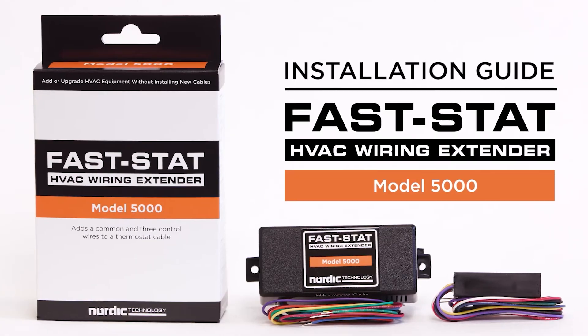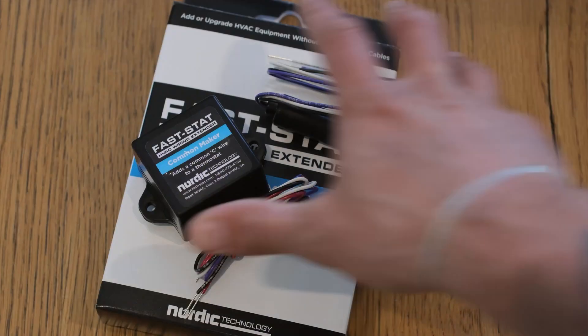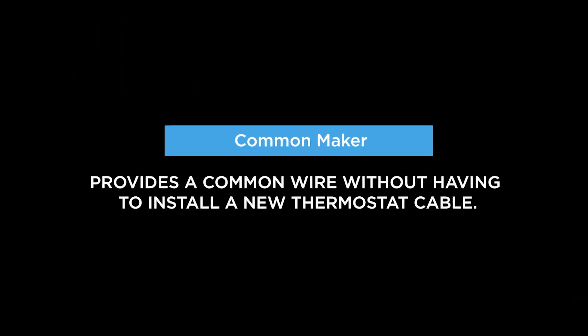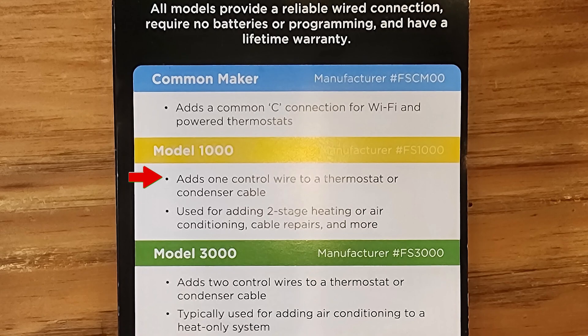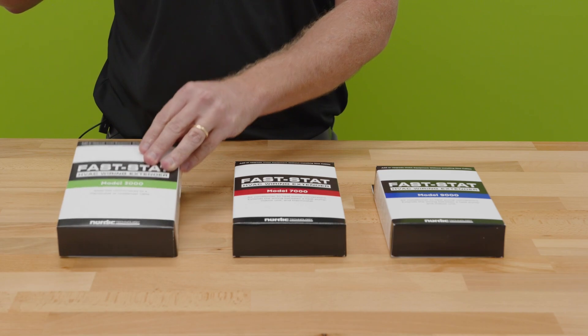FastStat has six different models. We're going to go over three today, but they have one called the Common Maker, which just adds a common. You have the Model 1000, which just adds one conductor, and the Model 3000, which adds two conductors — which is the one that we're going to show here.